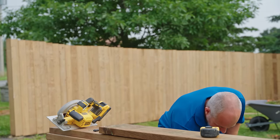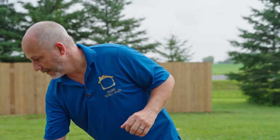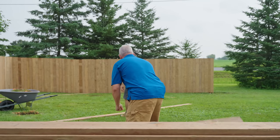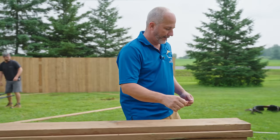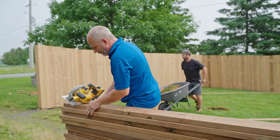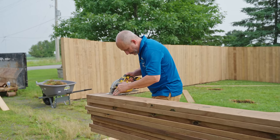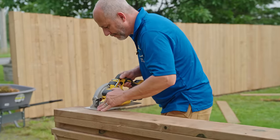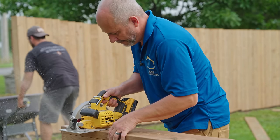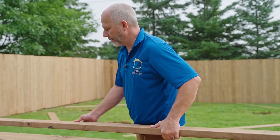I've got to cut 13 of these. Here we go — line them all up and then just run it right through that same hole. Do that 13 more times and we're good to go.